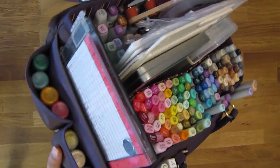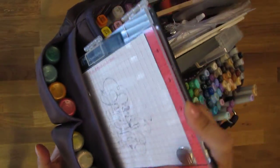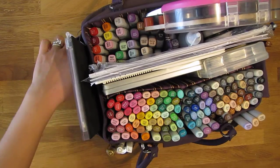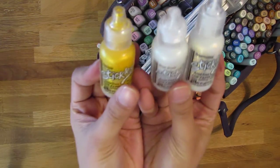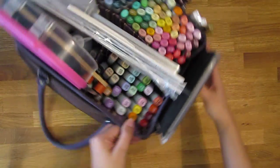On the side pocket, this little insert right here is where I keep my mini MISTI. This is what I use when I stamp all the images. These pockets hold my stickles, which I pretty much grab all the time to add some accents to my images. So that's that side.